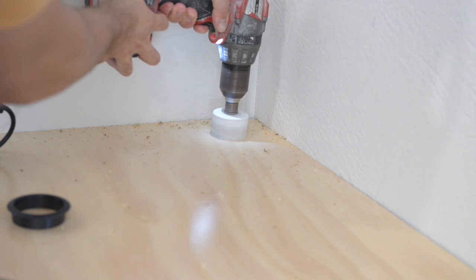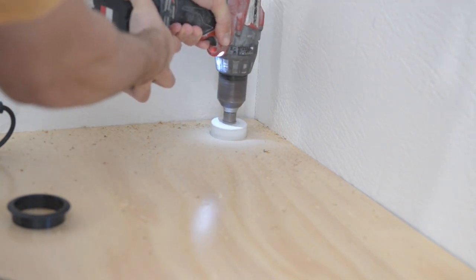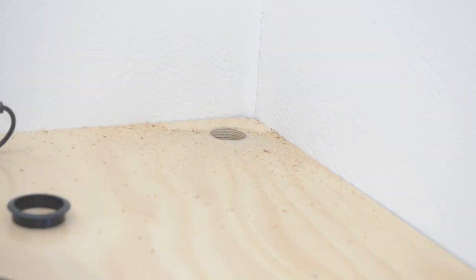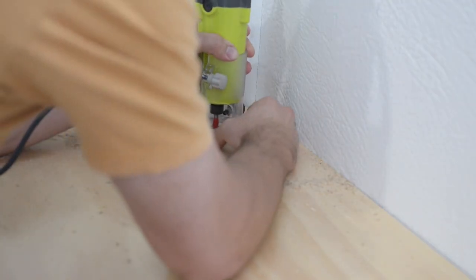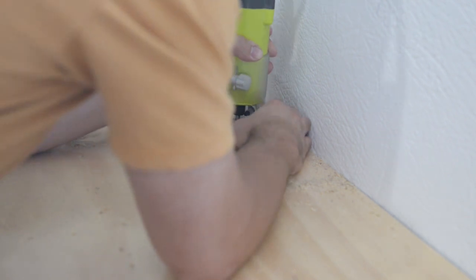I added an office desk grommet to the back in case I wanted to add a monitor later on. I didn't have the right size hole saw so I went a size smaller and used my trim router to make the hole the right size.